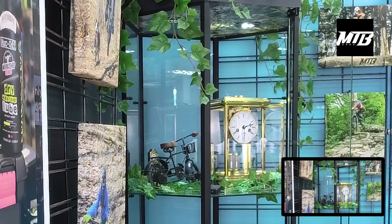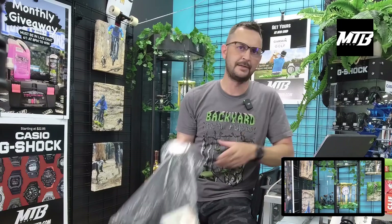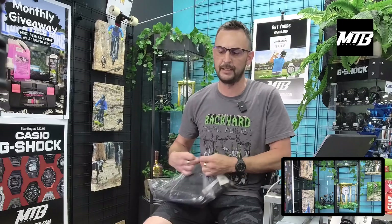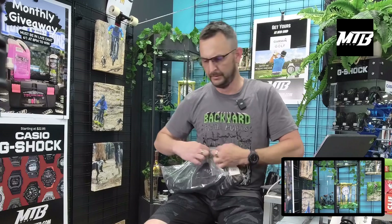We are an authorized G-Shock Casio dealer — you can search our website for those, or if there's something you don't see on our website shoot us a message and I'm sure I can get that for you. We also got some jerseys in.